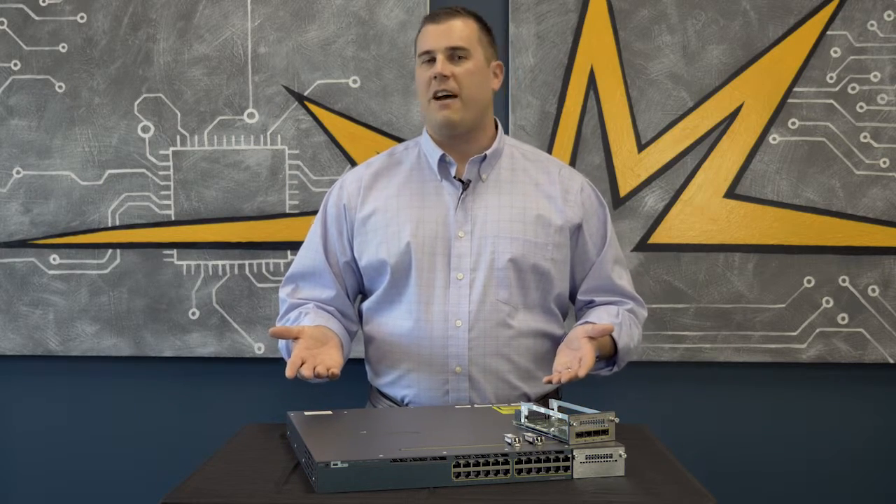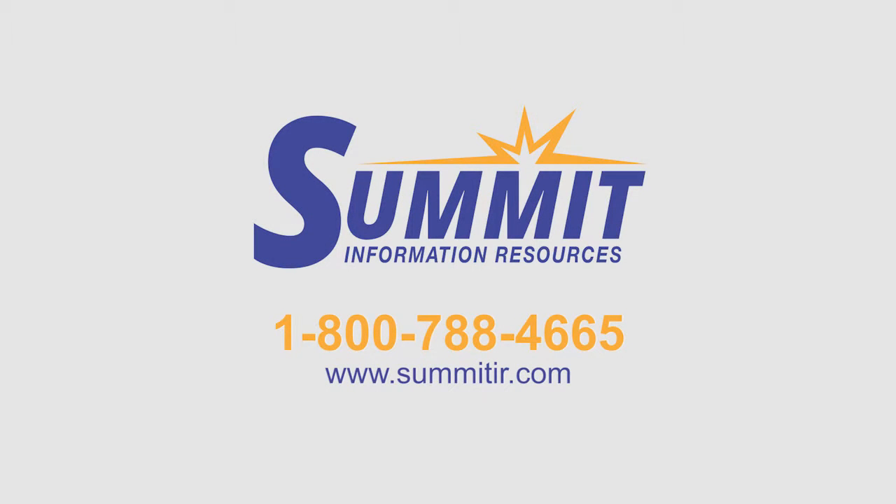Thanks for watching the overview of the Catalyst 3560X series switch. If you have any more questions, feel free to contact us on our website at summitir.com.